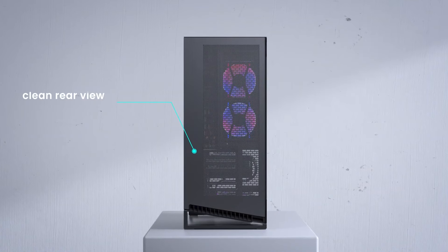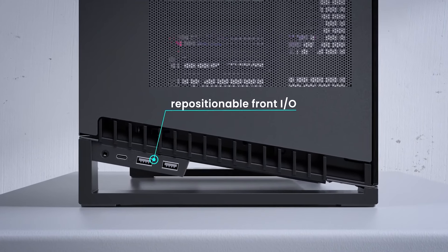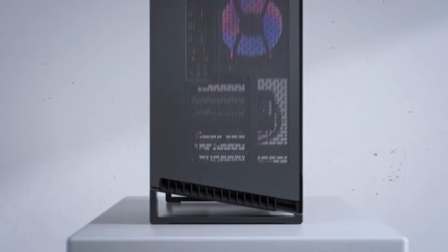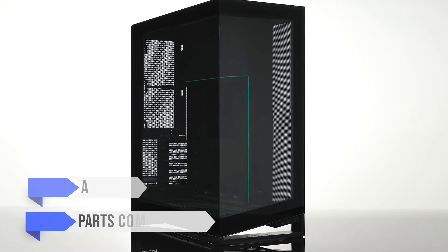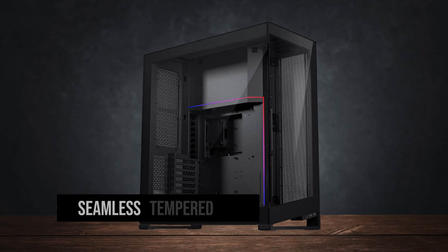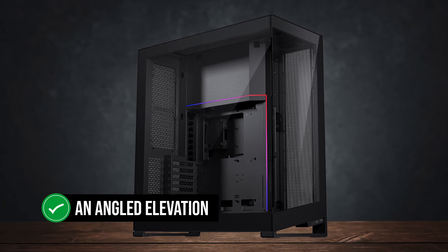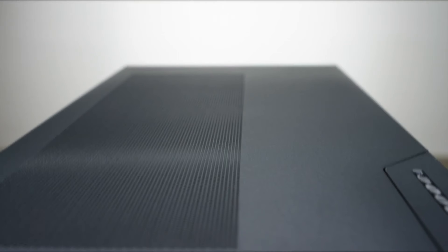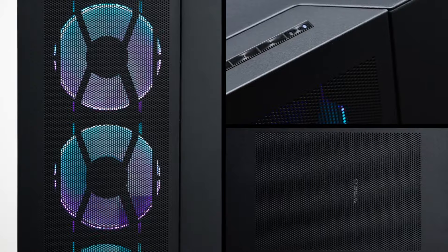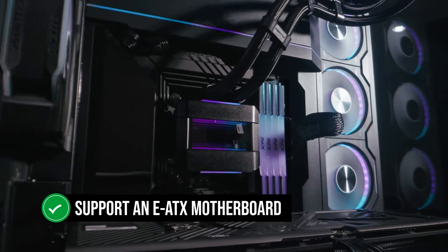The Phanteks NV7 is part of the NV lineup of premium cases for those looking to build a high-end PC with a unique layout without compromising on important things such as airflow and parts compatibility. The front and side of the case are clear with a seamless tempered glass cover, and the bottom base is an angled elevation that looks great while providing a lot of extra breathing room for any intake fans on the bottom. In terms of compatibility, the NV7 can properly support an E-ATX motherboard, so it's ready even for an AMD Threadripper build.